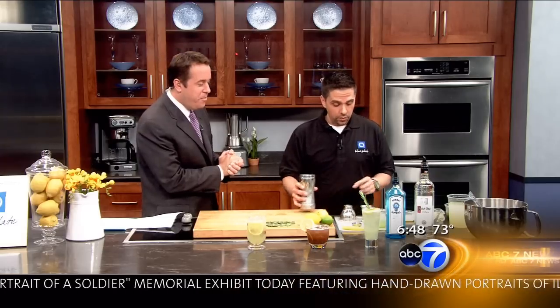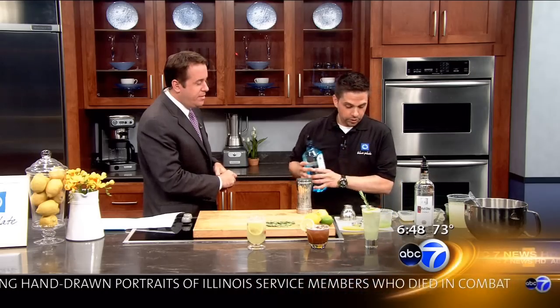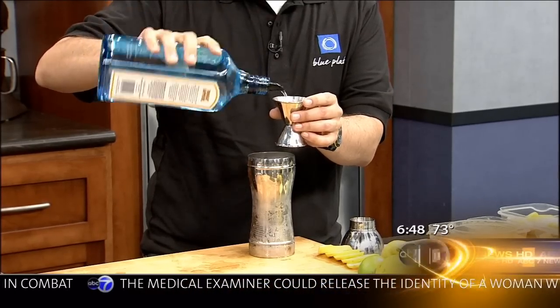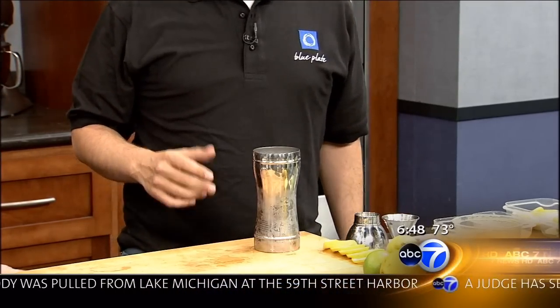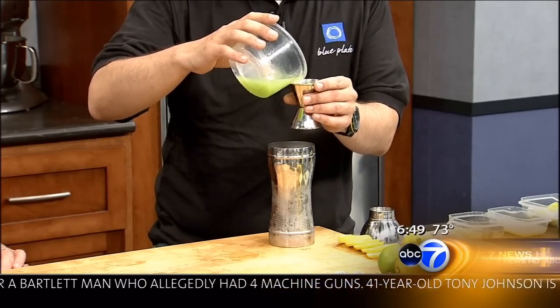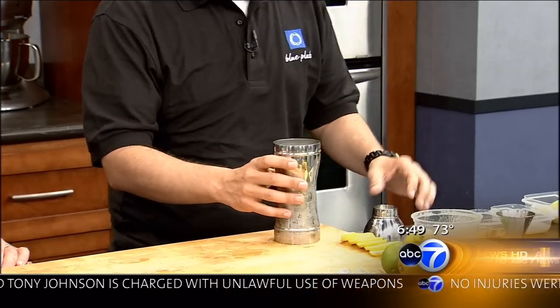So the first drink we're going to be making is a Summer Collins. Correct. So a Collins is a gin-based cocktail. We're just going to go ahead and do two ounces of gin. Are you the type of person who thinks quality of gin and vodka really matters? Gin, yes. Vodka, not usually. And then we are going to use a cucumber juice — I've thrown this through a food processor and then just put it through a strainer.